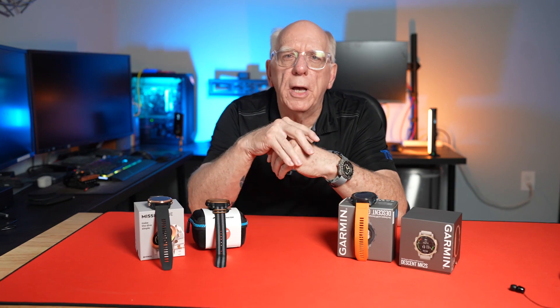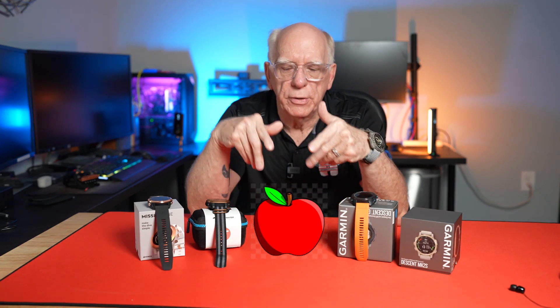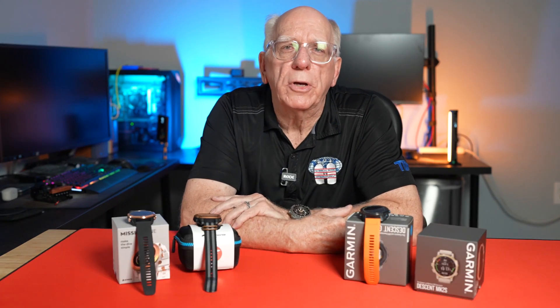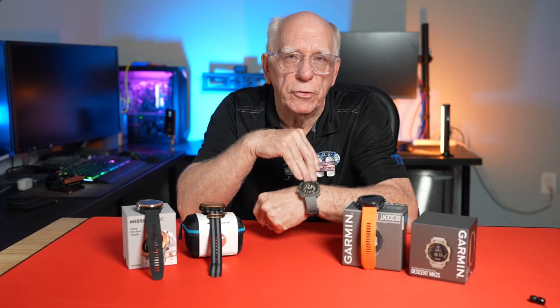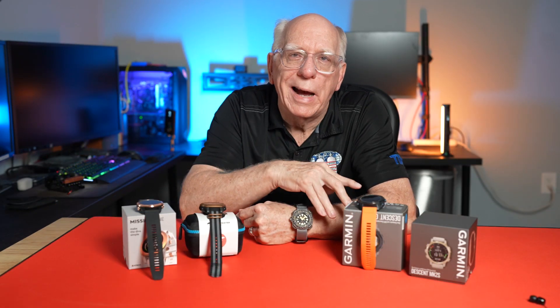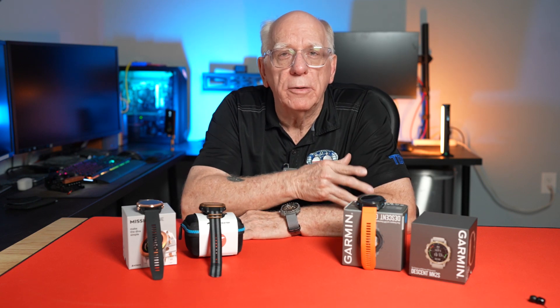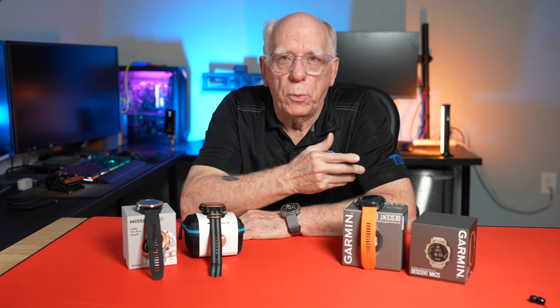Hi folks, Bob Collins for Diver Supply. In this video I'm going to be talking about something that's not here — that's kind of hard to do. Many of you have already seen it: it's the new Apple Watch Ultra with some dive capabilities. There's been a lot of discussion, and I've jumped in and seen some of the other videos on YouTube and Facebook. Many of you know I'm kind of a dive watch guy and always have been, but I do like the convenience of what the Apple Watch brings.